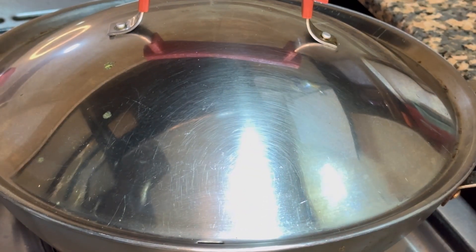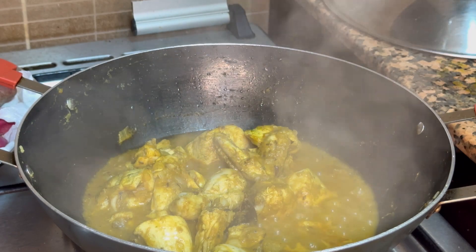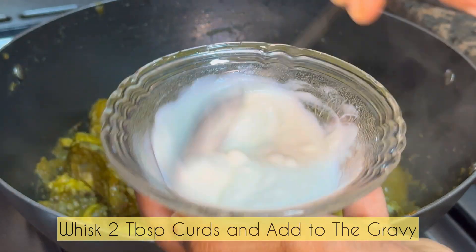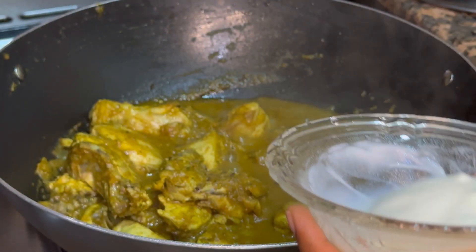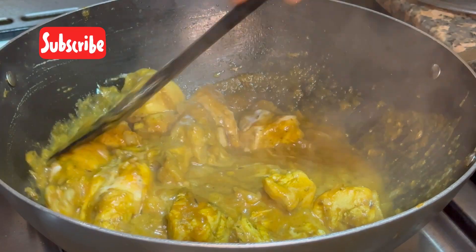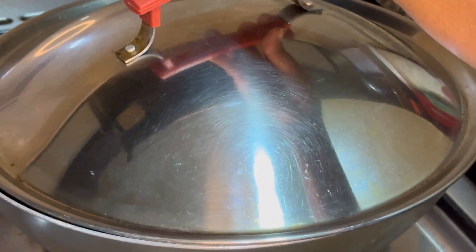Cover it with the lid and allow it to steam for 5 minutes. After 5 minutes I'll add 2 tablespoons of yoghurt which I've whisked really well — make sure to whisk it well before you add it to the masala. Give it a good mix and allow the chicken to cook for 10 minutes.